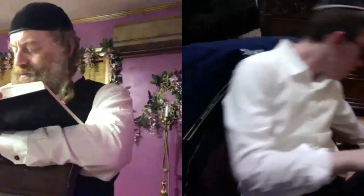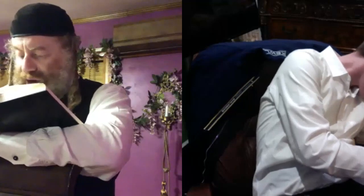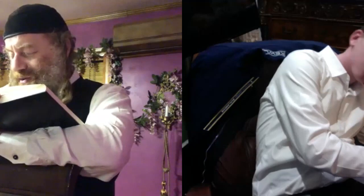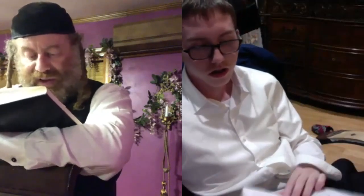We continue with Kitzur Shulchan Aruch and the laws of tzitzis. As we said, Kitzur is a shorter version of the actual Shulchan Aruch. We left off in the middle of Se'if 13, so I'll start from the beginning but without commentary, just briefly. We have a continuation, then it says number 13.